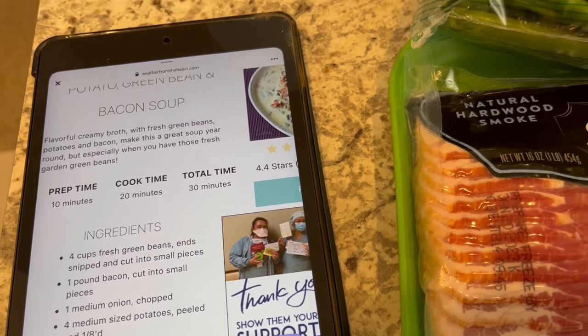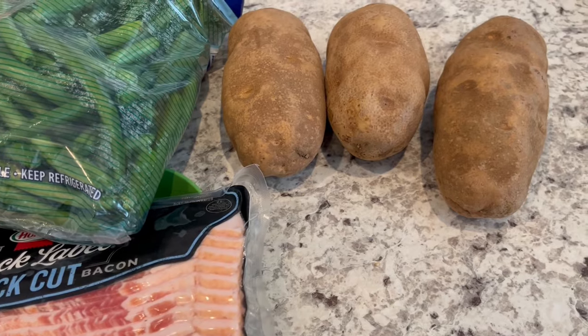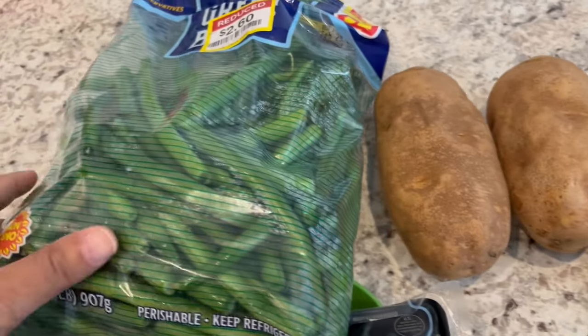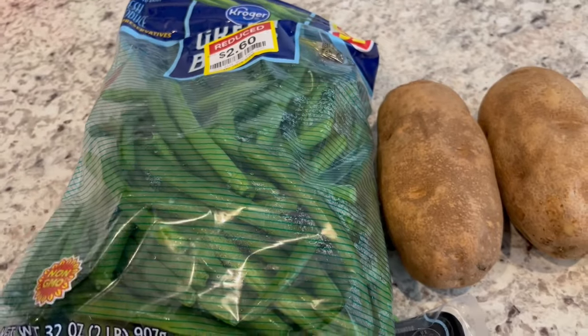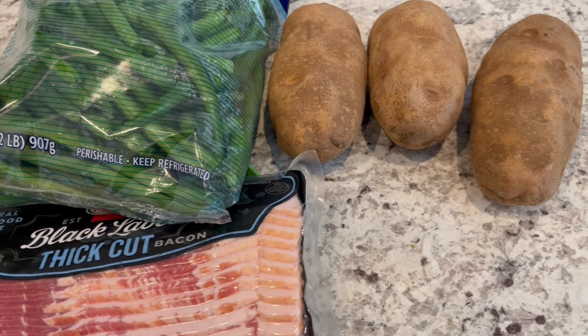Here is my bacon, my potatoes — it calls for four but I'm going to use three, that's what I have — and then here are my fresh green beans. I'm going to start getting everything all prepped, and then I'll bring you guys back.